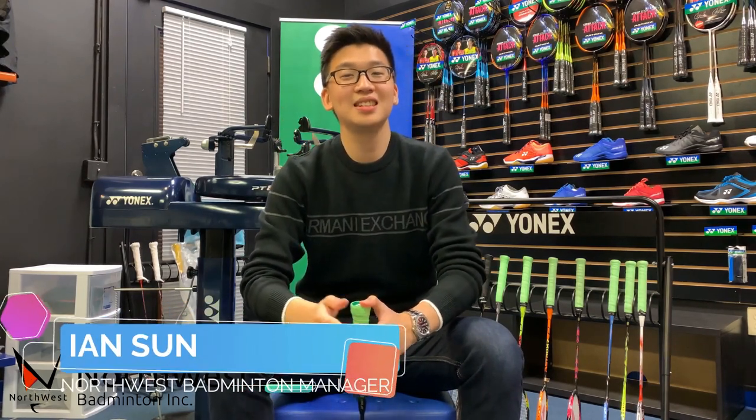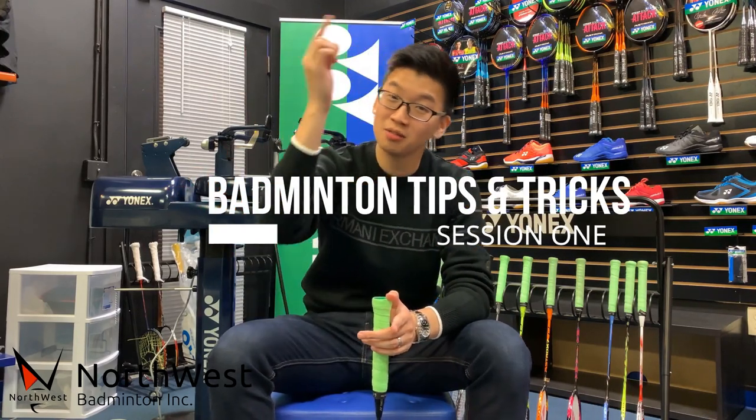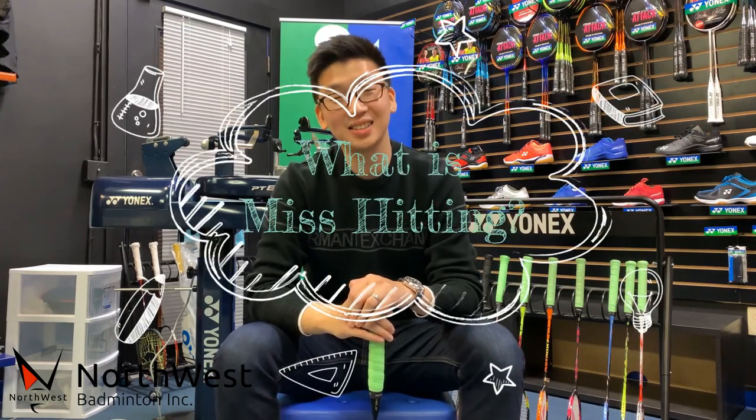Hi guys, it's Ian here again. Welcome to Badminton TNT Session 1. TNT stands for Tips and Tricks. In this session, we're going to talk about mishitting.